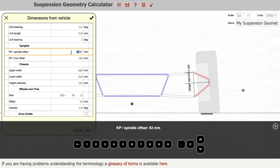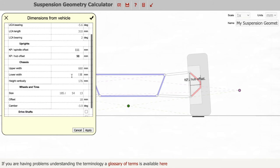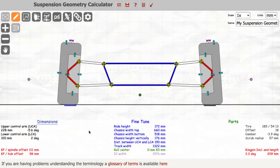Then reset the uprights. Always check all of your dimensions before clicking Apply, as any one change may affect all the others. In this case all of the dimensions appear to match those that we have taken, so I can click Apply.